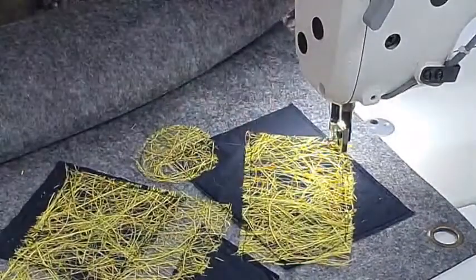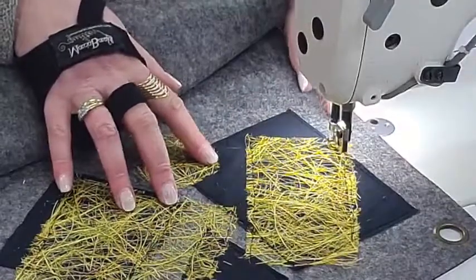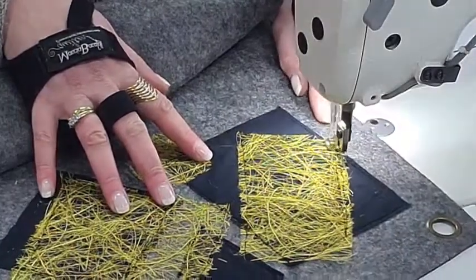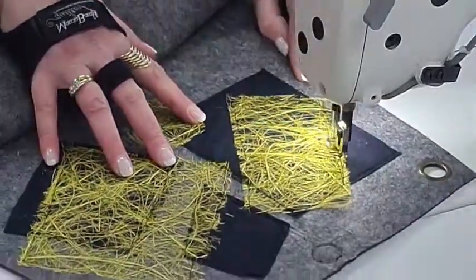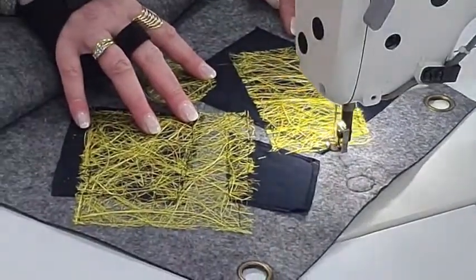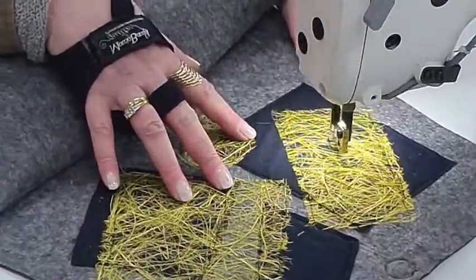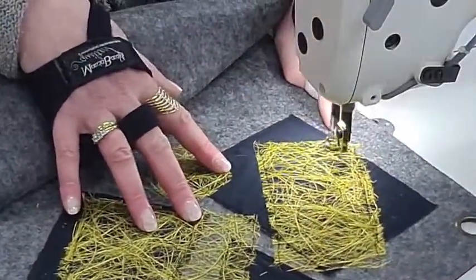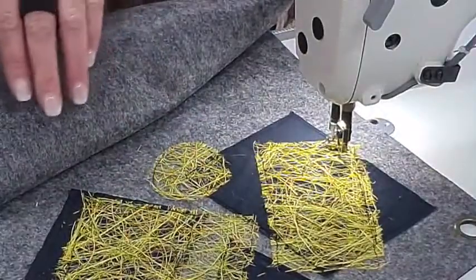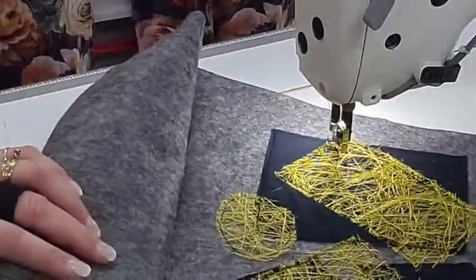I think I missed this bit — I'm going to stitch that down as well, go back up there, do this like here just to go through the centre. Alright, now I'm going to decorate.